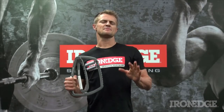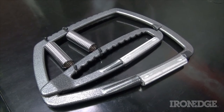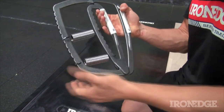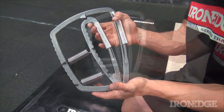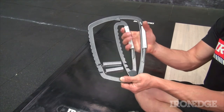Straight to the heart of the matter is the super gripper. Used as a specific grip and finger strength tool, the super gripper has an adjustable spring system for quickly increasing or decreasing resistance levels, allowing for continual challenge as your grip strength adapts — used to target specific fingers or a complete rock-crushing vise-like grip.